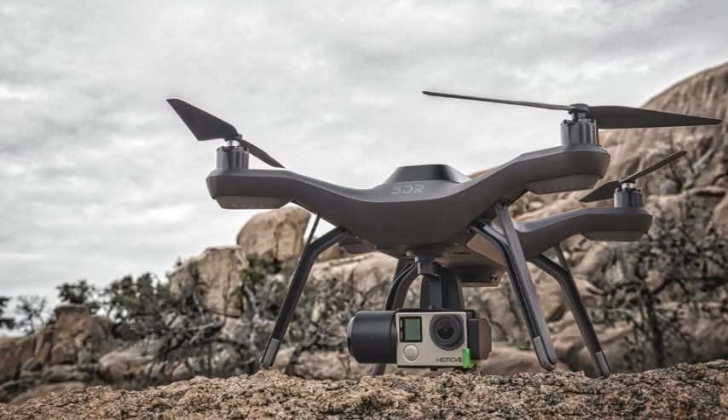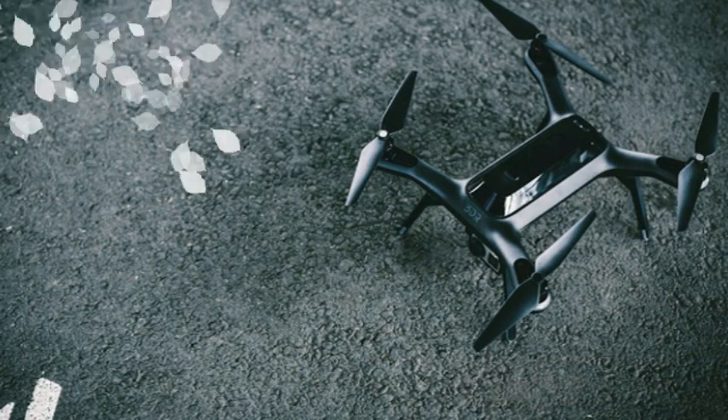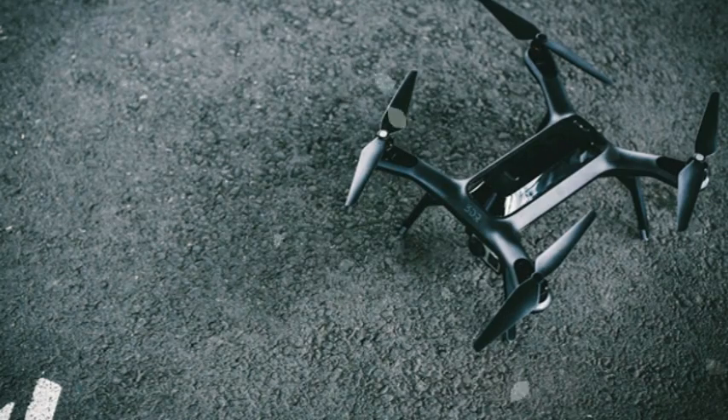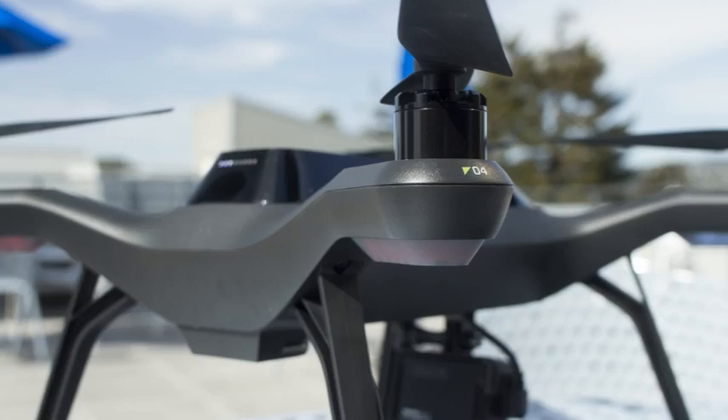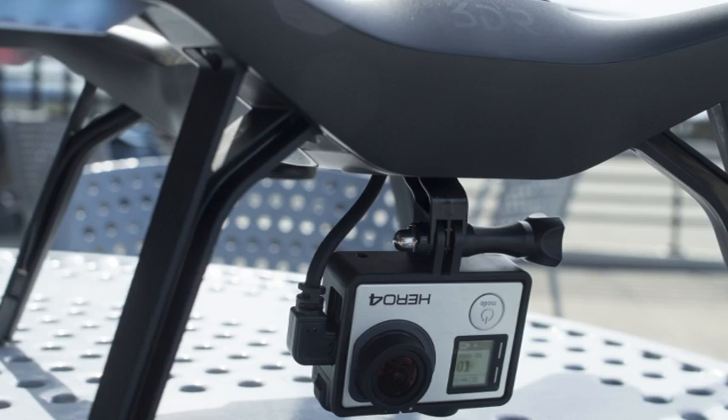The Solo is powered by dual Linux-based computers — one in the drone, one in the remote control — and is ready to fly out of the box. An integrated 3-axis gimbal steadies aerial footage and can be used with current GoPro models. In addition to streaming video, the gimbal feeds power to the GoPro, so you can be sure that it won't run out of power mid-flight.